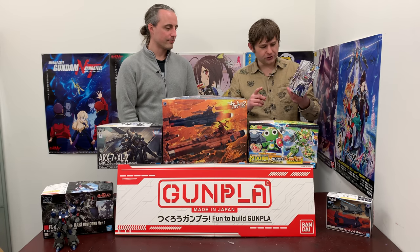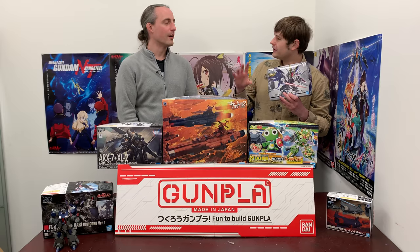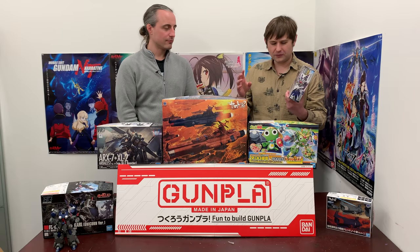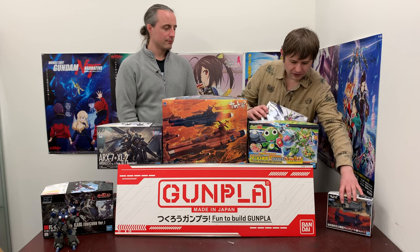These Cross Silhouette kits are kind of cool because they have an inner frame — like a little frame that goes on the inside, like the Master Grades and Perfect Grades. They've got those detailed, nice big inner frames. This one is not detailed at all, it's really simple, but that's a really cool thing about it.